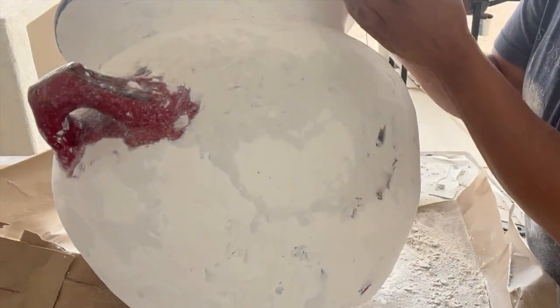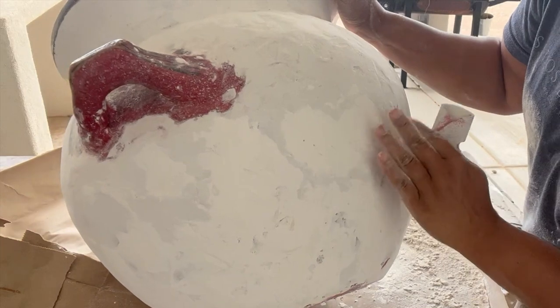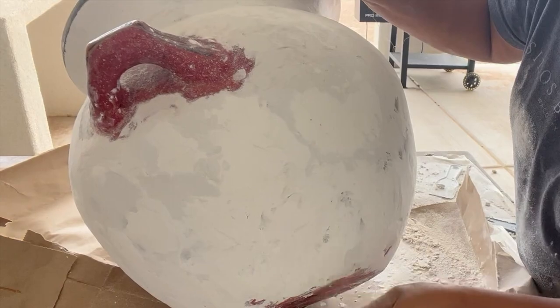Also, I'm noticing that my sandpaper is starting to add more texture to it, and I'm liking that too.